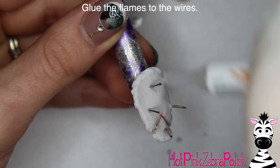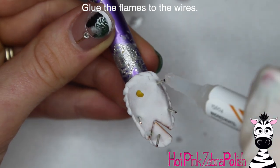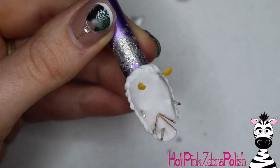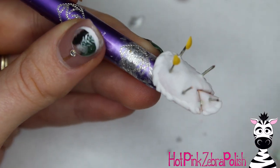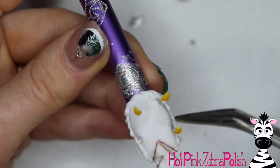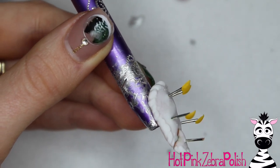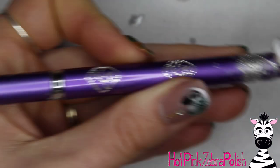After those are set up, take some nail glue and glue each flame to the end of a candle. If you wanted your candles to be a color instead of just the wire color, you could take some gel polish and paint them. A one-step gel polish makes it really easy because you don't have to worry about applying top coat, but any gel polish works. Even regular polish is an option, but then you'd really have to make sure it dried before adding any other details.